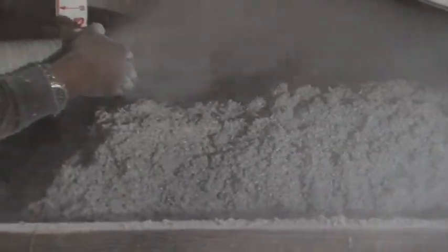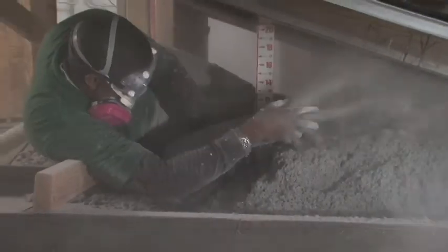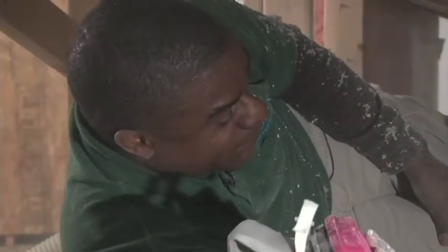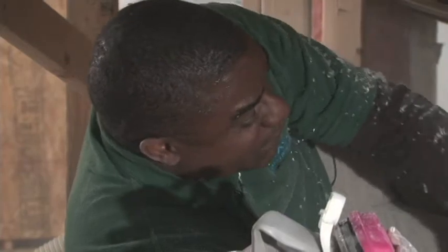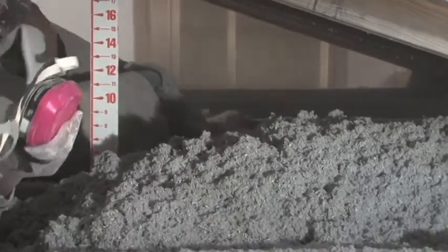You'll notice I'm using my hand as a directional. I'm making sure that the material goes where I want it to go and I'm keeping the dust down by putting my hand in front of the nozzle. The technician is going to stop periodically and check their work just to make sure that it's level, it's even, they're putting enough material in and not too much, and to make sure they're not over-fluffing.